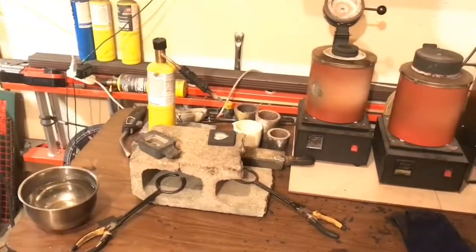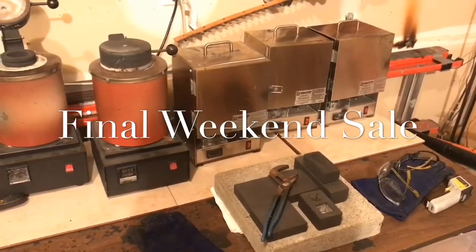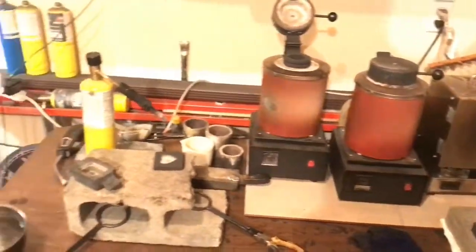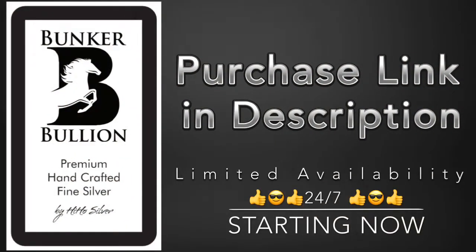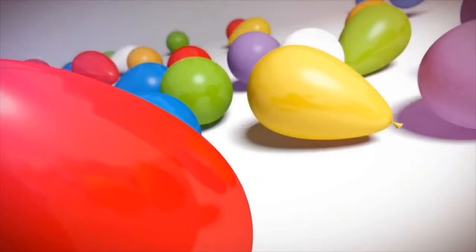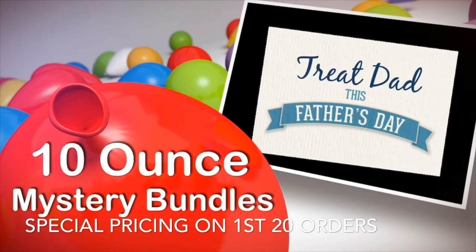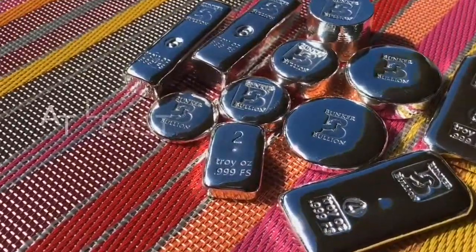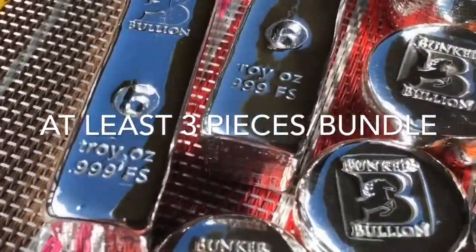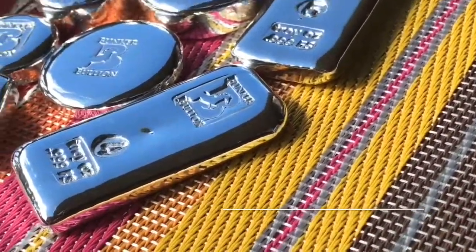Hi everybody, hi-ho Silver here coming to you from the Silver Pouring Workshop. This weekend's sales video is a special one — it's the last one starting Monday, you'll be able to visit the link in the description 24/7. It's also special because it's Father's Day. I've got 20 ten-ounce mystery bundles at a really nice special price. I'm going to take the first half of the video and give you a good close look at each of them.